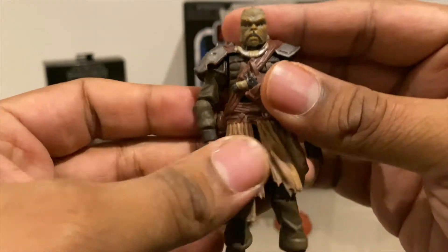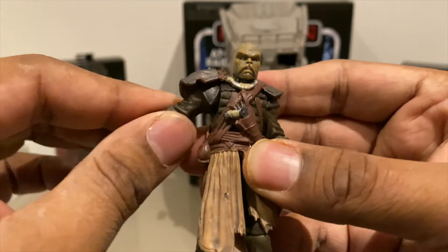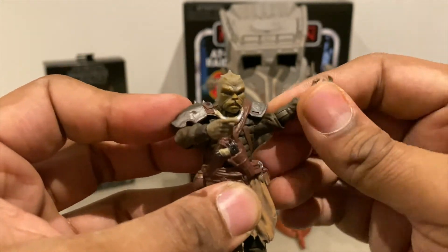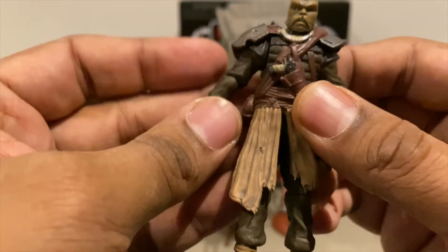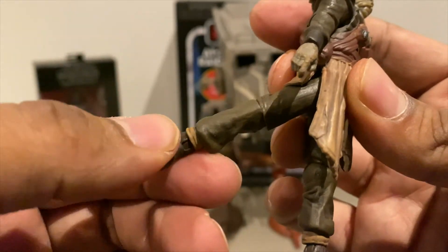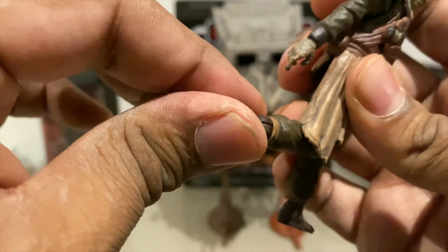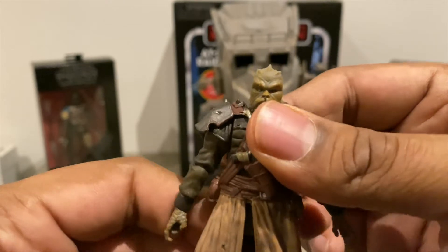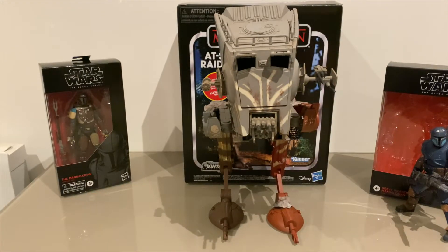There we go — he's ready for war. As far as the articulation goes, pretty standard with head rotation, a little bit of shoulder movement, but not full 90 degrees. You'll probably want to pose him with the gun anyway. Same with the other arm — you've got a little bit more rotation on this side, which is weird. No movement in the chest. You've got a swivel at the knee, single joint, and pivot on the feet that can turn all the way around. Again, pretty standard for the Vintage Collection.